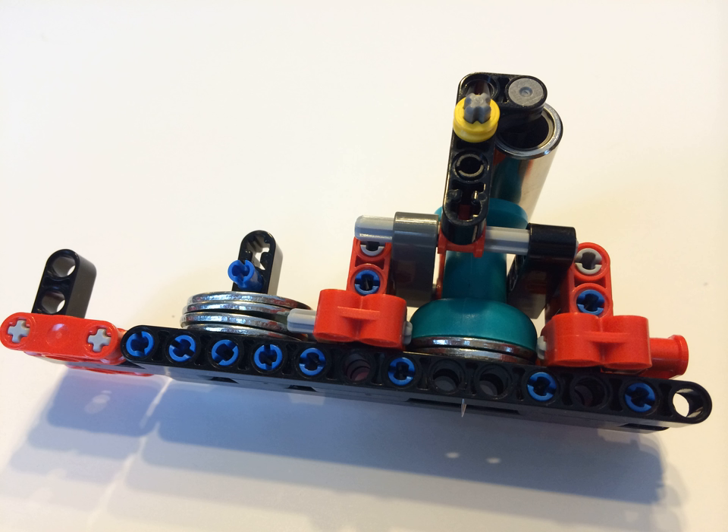Intel was so impressed with Banerjee's efforts that Mike Bell, Intel's VP and GM of New Products Group, announced at the Intel Developer Forum that Intel will invest in Braego Labs Inc. to help bring the printer to market. At the Intel Capital Global Summit 2014, it was announced that they have closed the seed investment round for Braego Labs Inc., founded by Shubham Banerjee.